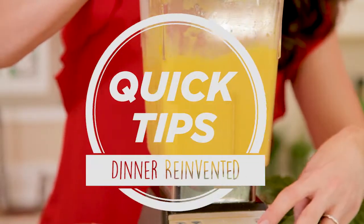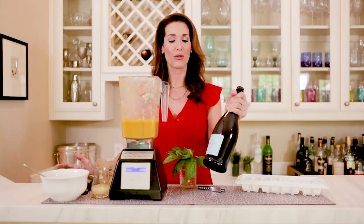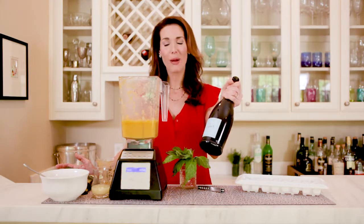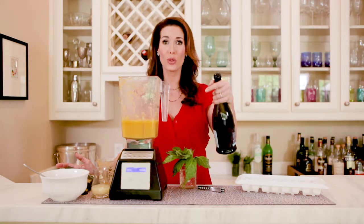Hey, I'm Roni Proder with Dinner Reinvented. I have a super quick tip. If you have a bottle of Prosecco or champagne, any sort of sparkling wine, and you're not going to finish the bottle, it's probably not going to keep until the next day. But here is something that you can do to use it again.